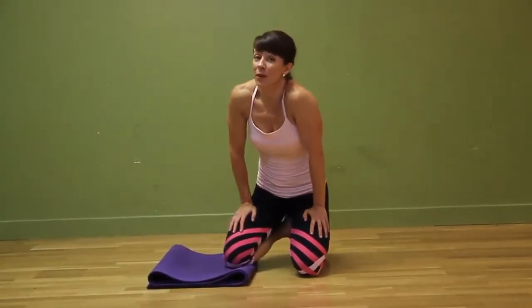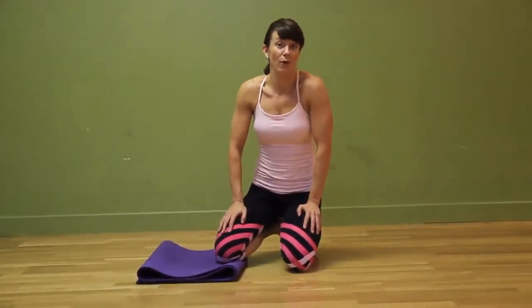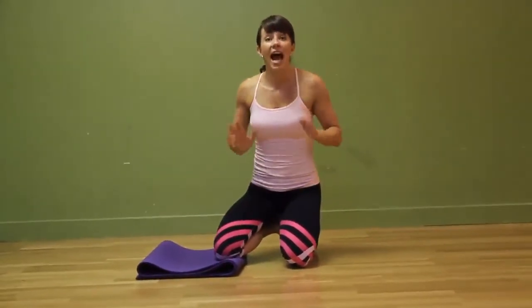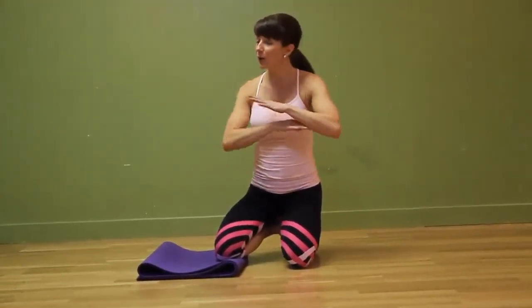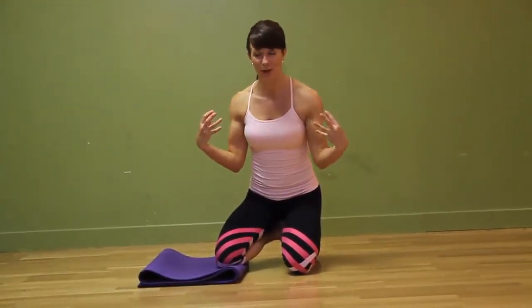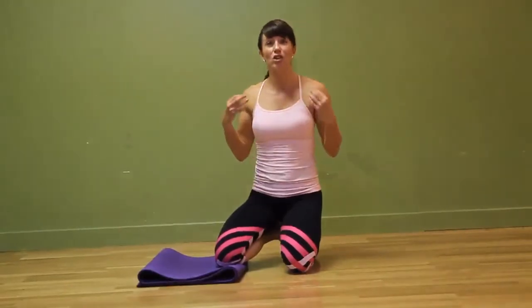Hey guys, it's Courtney here from Love Yourself Lean with another exercise technique demo for you. This one is a fantastic exercise for working the shoulders — it's a bodyweight exercise, you don't need a gym membership or equipment, nothing to get a great shoulder burn. This is called a pike shoulder press.